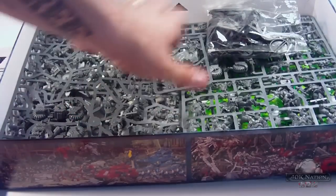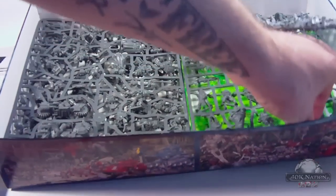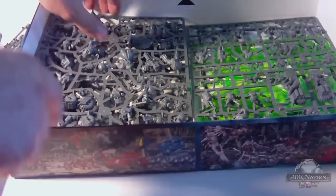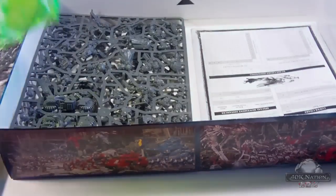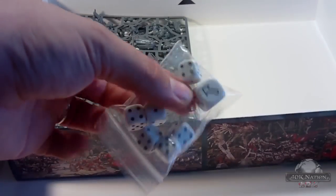And your huge assembly guide, as well as all of your bases way underneath here. You have Blast and Flame templates — same style as last edition. There is a new style of templates but it doesn't come with this. Here's another quick reference sheet, and your dice with a scatter die.